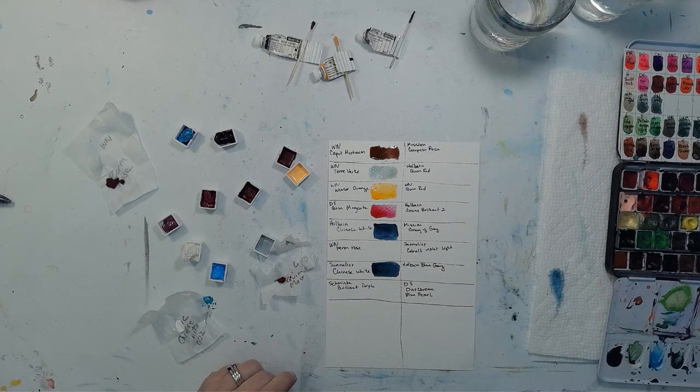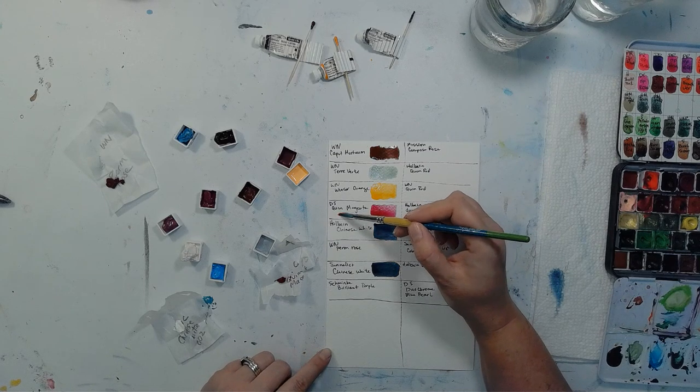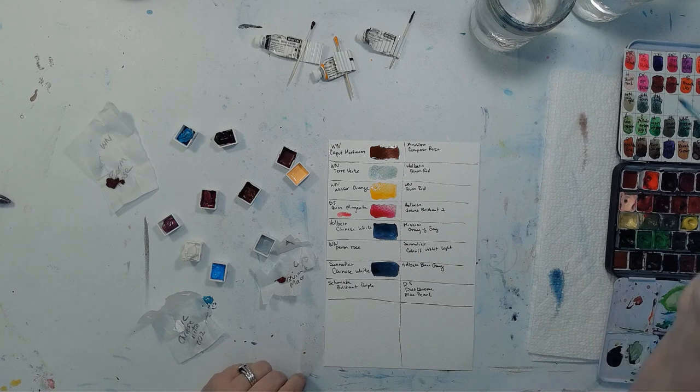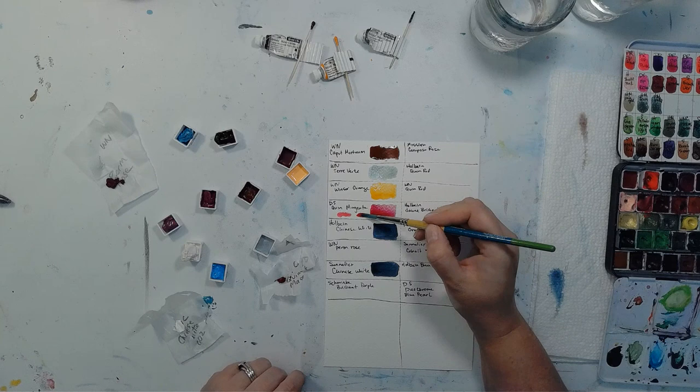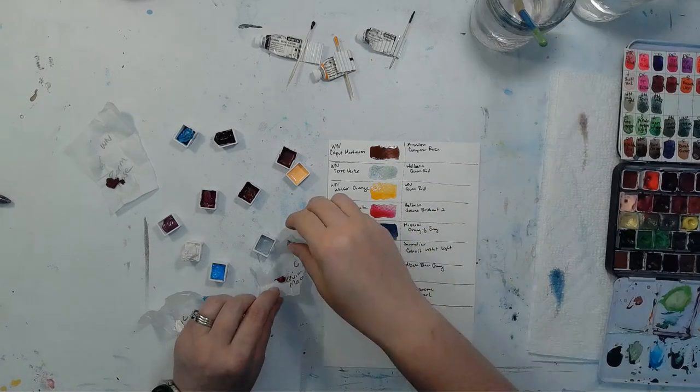Just for kicks and giggles, I've got Daniel Smith's Quinn Pink here — I'm going to swatch it next to the Magenta. Quinn Pink is a little bit lighter. I also have Quinn Lilac — Magenta and Quinn Lilac I would say are pretty similar.